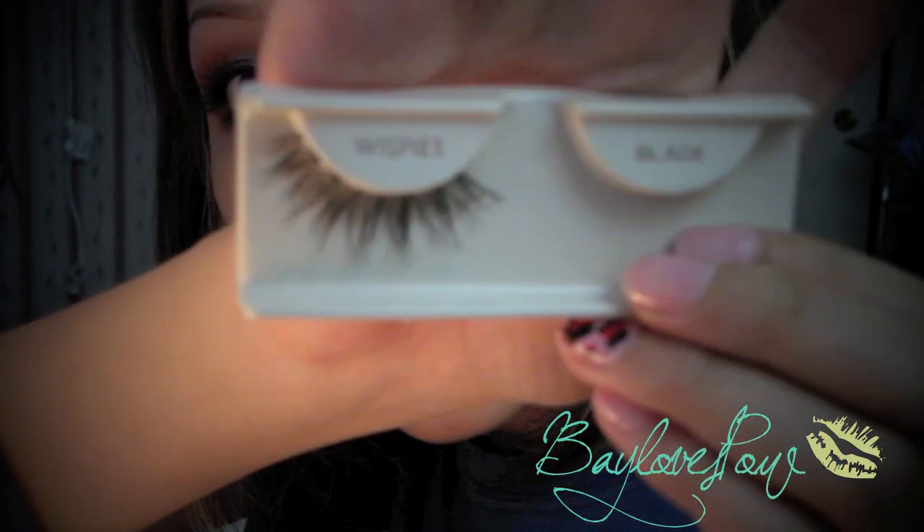Now I'm going to apply false lashes — I'm using my favorite Ardell Wispies in black. I'm also going to apply my Hot and Naughty mascara by MAC on my top and bottom lashes, and I'll be back to show you what I'll be putting on my cheeks and lips.